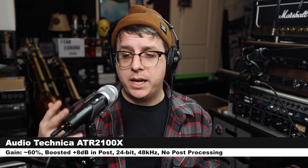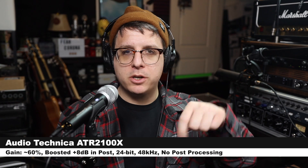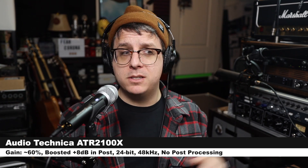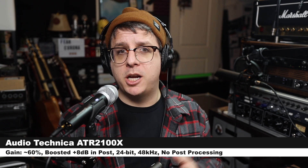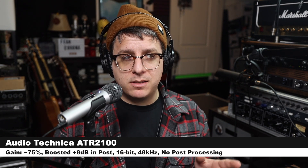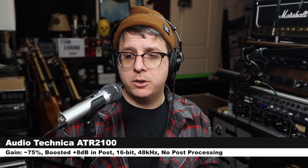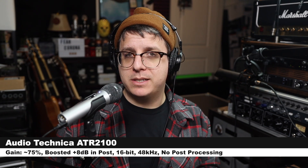Now I want to do a quick comparison between the ATR2100X, the older version of this microphone the ATR2100, and a much cheaper version of this style of microphone with XLR and USB output, the Samson Q2U. First up, I am speaking into the ATR2100X about 3 inches off the microphone — check the lower third to see my gain setting and how much I boosted it in post. Now I am speaking into the older ATR2100, with gain set at around 75% on my Mac, recording at 16-bit 48kHz, 3 inches off the microphone.